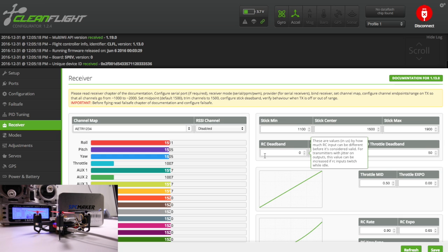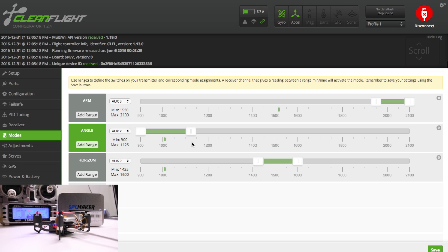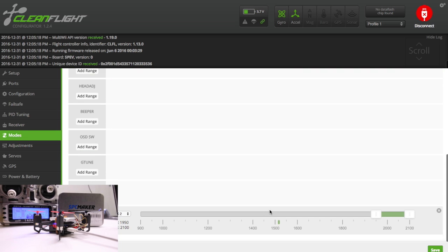Now check the arm switch — I already have my motor PWM rate set so you might see the motors spool up. Auxiliary 3 is my arm switch. Auxiliary 2 will be my mode switch. Go down to the modes menu: mine is on auxiliary 3 for arm. You'll see the little green dot move when you move the arm switch. Angle mode I have set up on auxiliary 2 — that's my 3-position switch, with horizon in one position. For air mode at the very bottom, also on aux 2 at the third position. Press save when you're done with these settings.